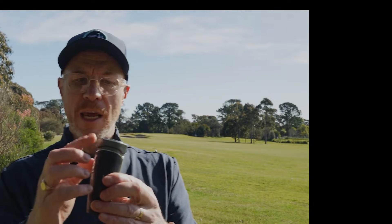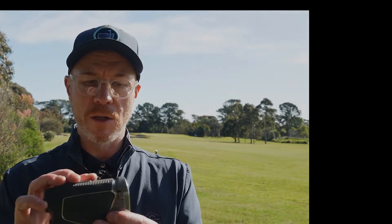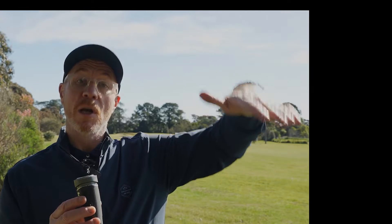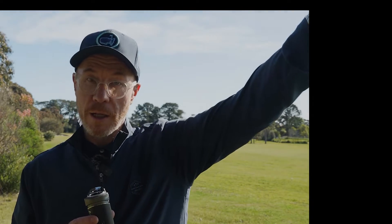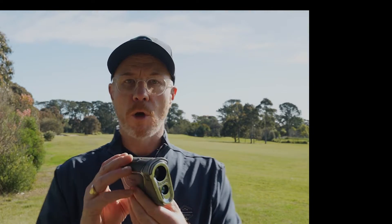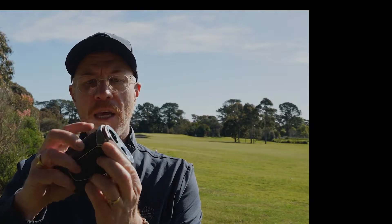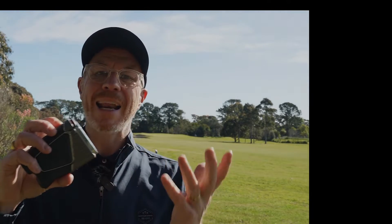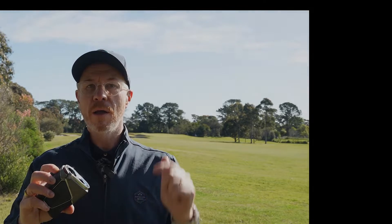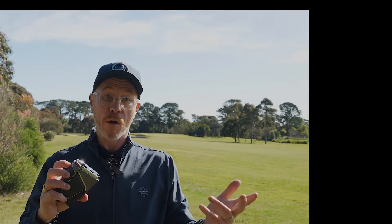One of the new features here — and it's a really significant call-out — is the new locking slope switch. Of course, this unit has slope technology, allowing it to give you those slope-adjusted measurements. Uphill tells you to hit it a little bit further; downhill, a little bit shorter. What's important here is it's now lockable, so it can't accidentally flick into slope mode when you're in the middle of a tournament, where slope mode is not legal for golf competition.